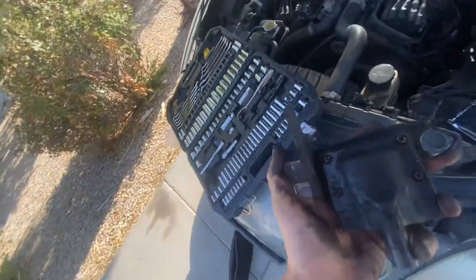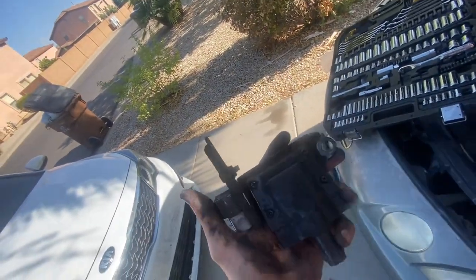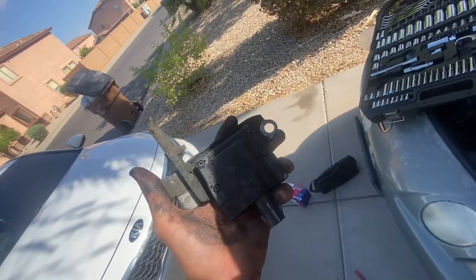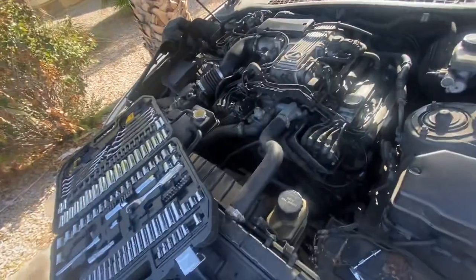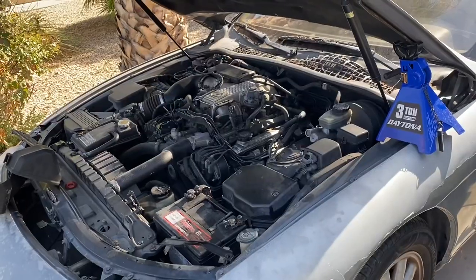Like I told you guys, when you get the bracket off you're going to want to take out these four screws. I recommend — because I've already done it — take it from me, these are always really tight. Use an impact or at least a drill to get them out, because if you strip them you're going to be in trouble. That's kind of how the issue happened on that other one.